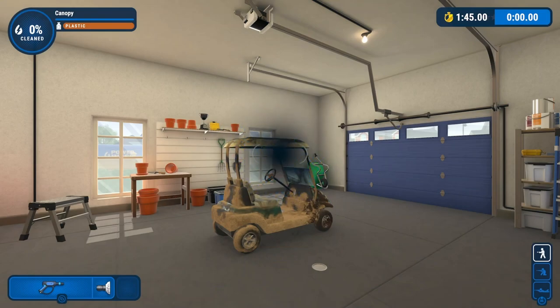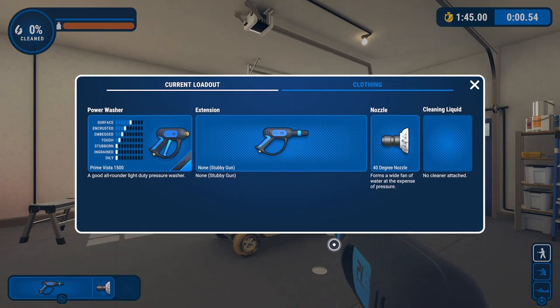The only thing I'm going to change with the setup is I'm going to switch to the green nozzle. I know the wheels come in two parts — there's a chassis or an undercarriage and a front bumper — so I'm going to make one circuit around the vehicle, cleaning all those parts.